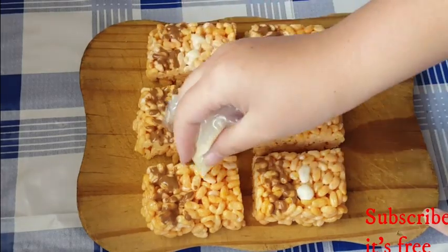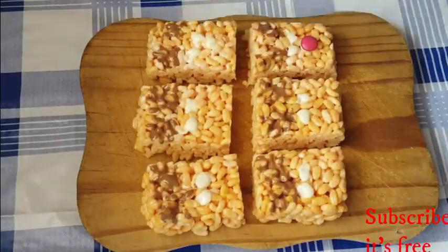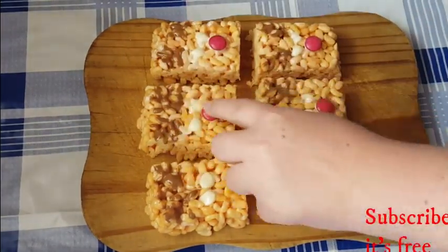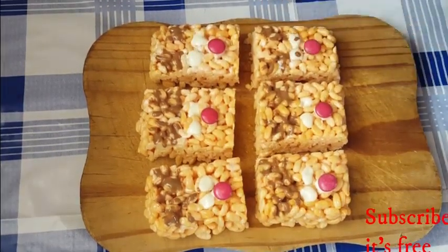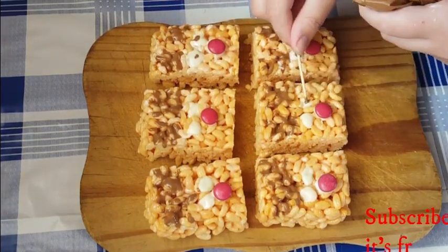With some white melted chocolate, draw two dots. Make another dot and place a red smarty on top, or any other red sweet that you want to use. With your normal melted chocolate, draw two smaller dots inside those white dots — this is for the eyes.